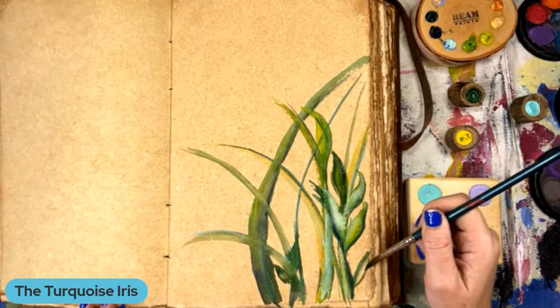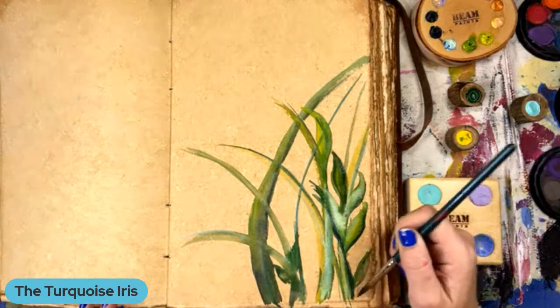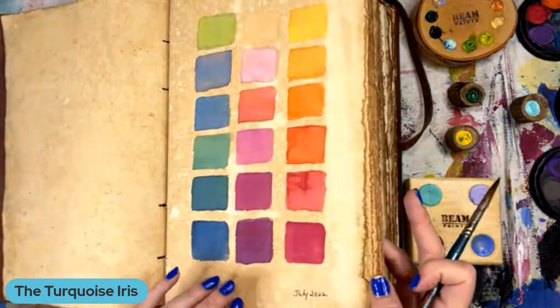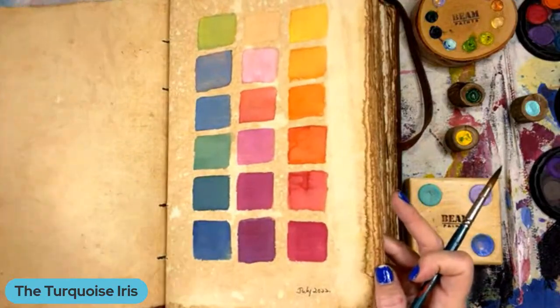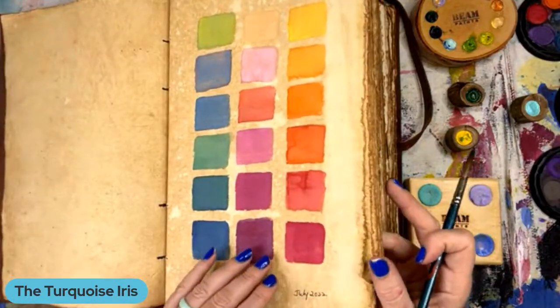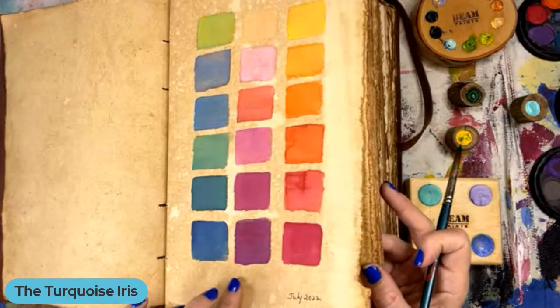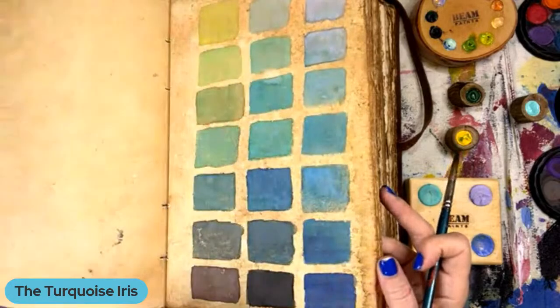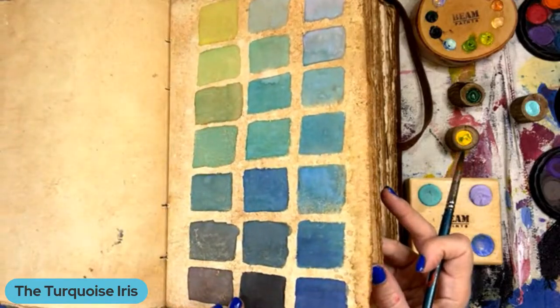Betty says the journals look awesome — she said they're perfect for this. Thank you, Betty. Do you feel like it's a good application? Yep, I do. So these are the ones I did when we were down on vacation — I did these little color swatches downstairs, and that was a lot of fun.